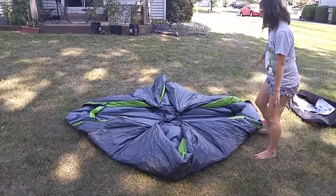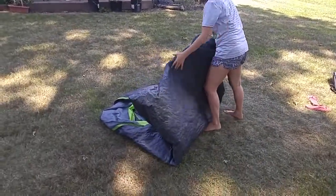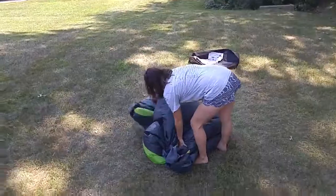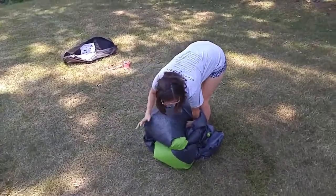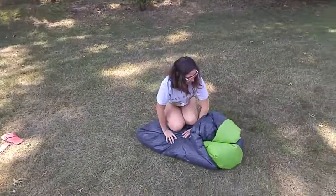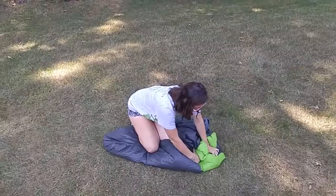It's kind of still in the square shape, but we want to make it fold in like a pie. You're going to take everything and bring it into the middle. Keep the air out — I recommend going on it, pushing the air out slowly.